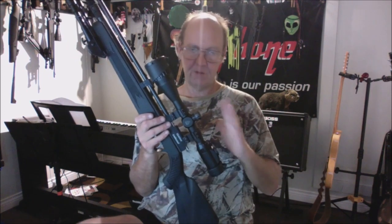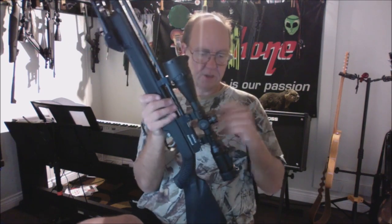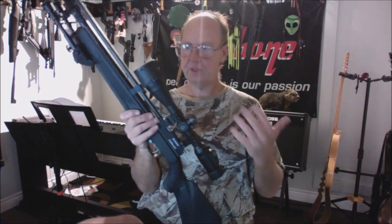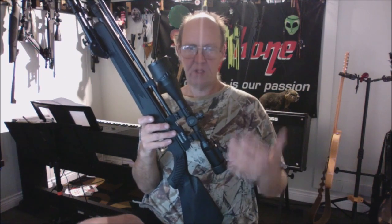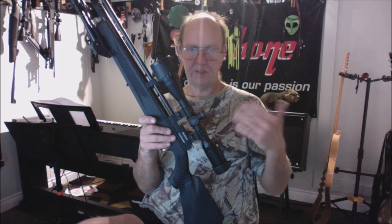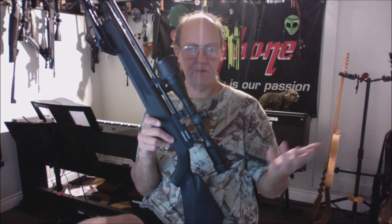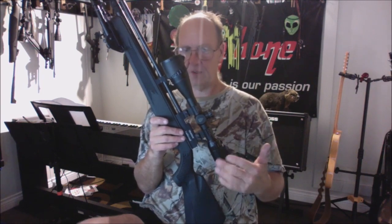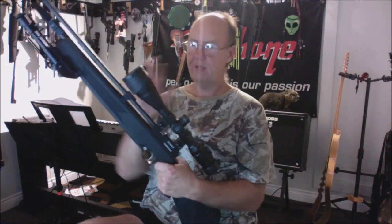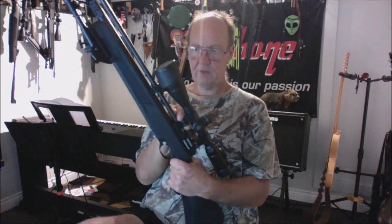To get the best accuracy, you need a decent scope. This Leapers 3-12x40 AOE is under $200 but above decent. It has locking turrets, resettable zero, and a parallax adjustment from a minimum of five yards all the way to infinity. Parallax adjustability is essential — many scopes are preset at fixed distances. Having adjustable parallax gives you the best chance of properly sighting in your gun.